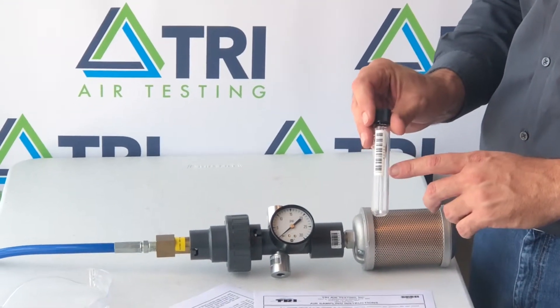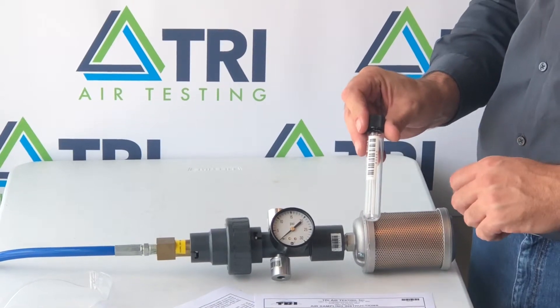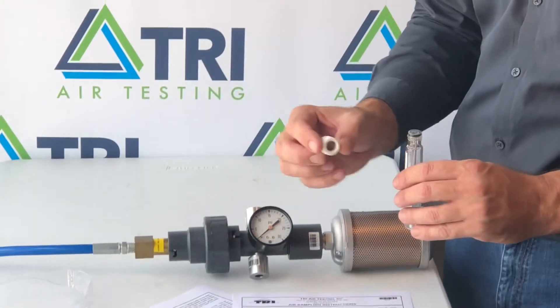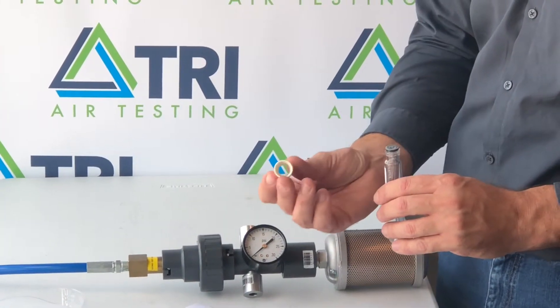You'll take a new Chi-Mix bottle, record the serial number on your data sheet, remove the black shipping cap, and install the white sampling cap that comes with a hole in it.